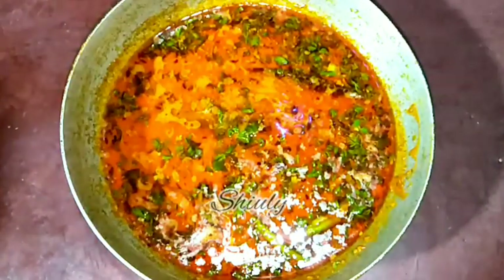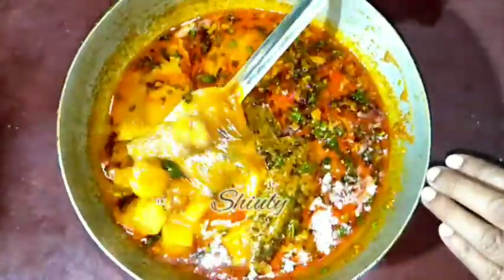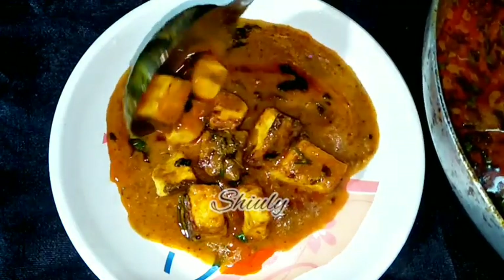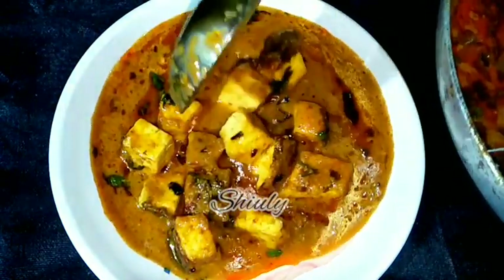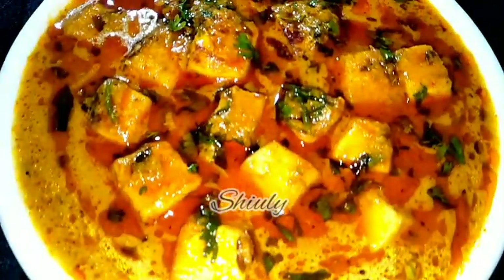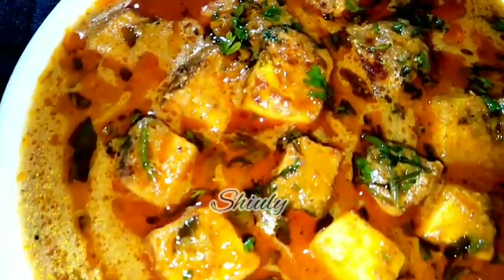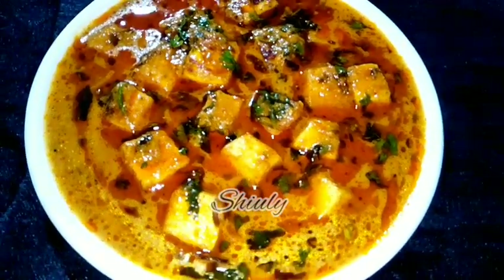After 10 minutes here is the texture of the curry — the color is very tempting and the gravy consistency is perfectly nice. Now it's time to serve. You have seen that the recipe is very easy. This Shahi Masala Paneer is super delicious to eat with boiled rice, roti, chapati, paratha, naan — any kind of staple dish of India. Try this simple recipe at home and don't forget to share your experience with me. Thank you so much for watching.